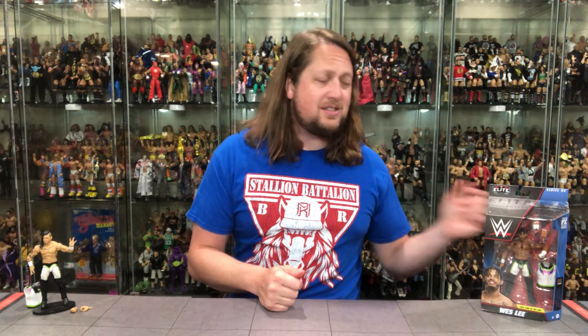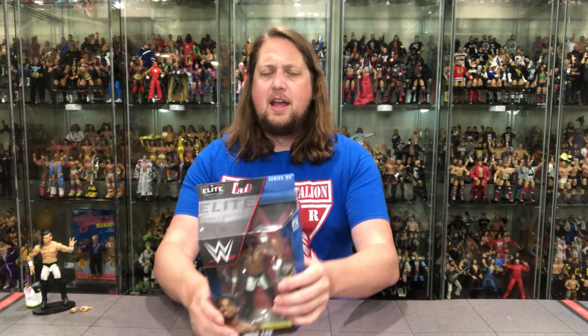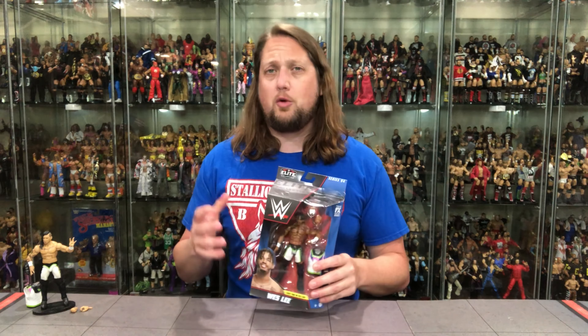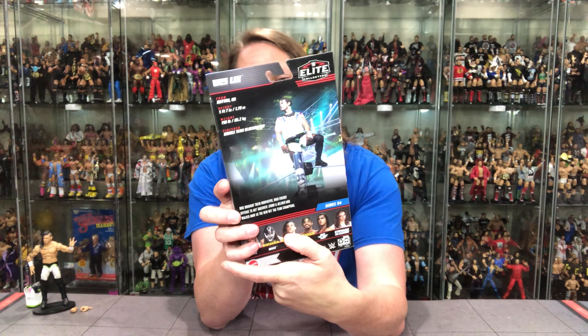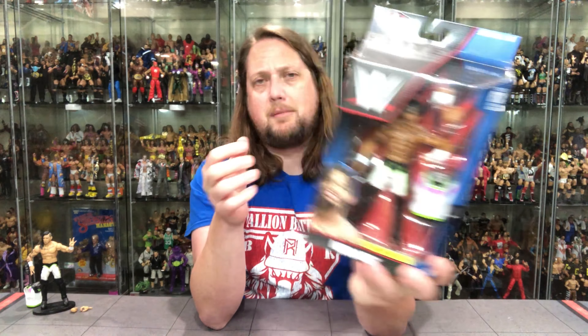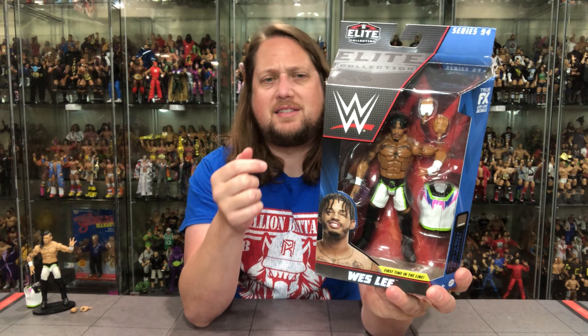Now we turn our attention to Wes Lee — the surviving member of MSK. He's a bit of a ship without a home right now in NXT, trying to find his way. Will he find a new tag team partner? Will he get called up to the main roster and team with Riddle? As we know, Riddle came to NXT and kind of guided the MSK brothers. Same Elite 94 packaging, same type of accessories — we'll talk about that when we get him out.